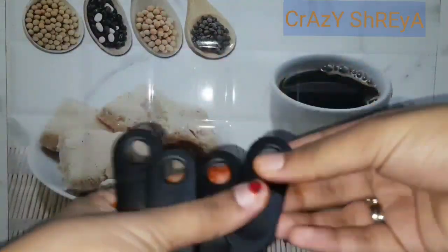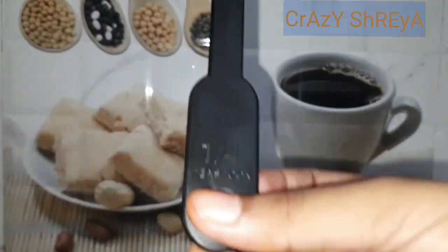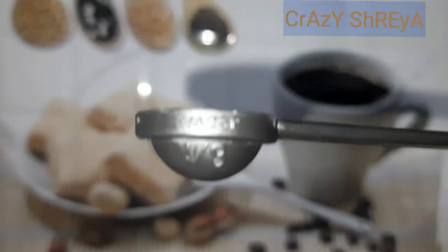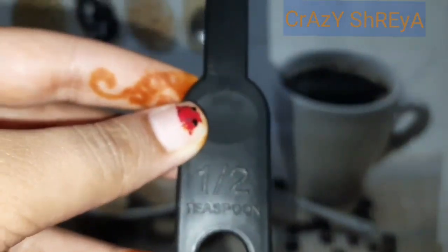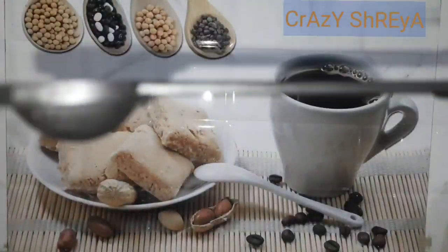Let's start with the small spoon. The small spoon here is one-quarter teaspoon, as you can see. Then here is one-eighth teaspoon measurement. The center part of the circle shows the one-eighth teaspoon measurement. The next spoon is half teaspoon — here you can see this is the whole spoon, and the measurement is marked on it.